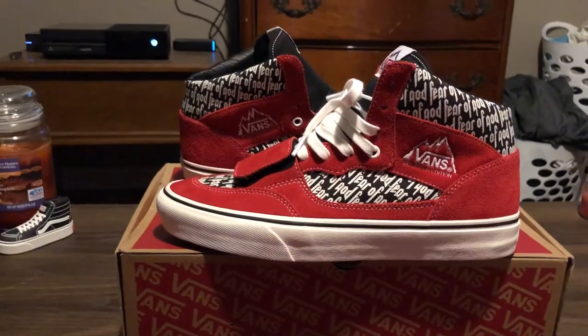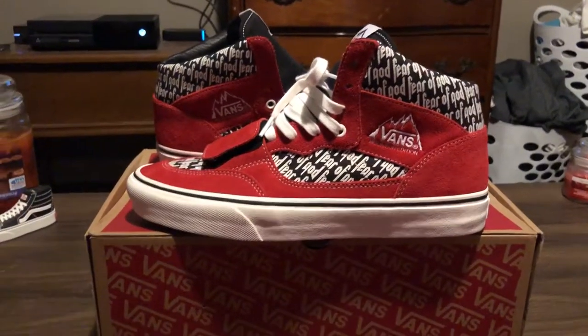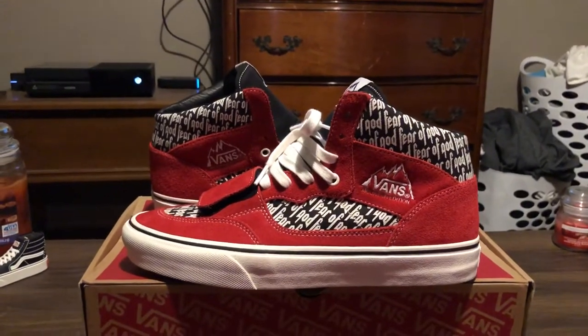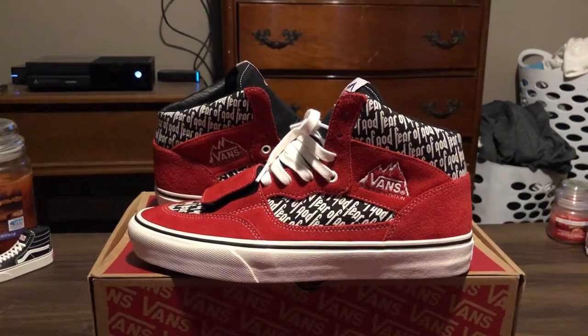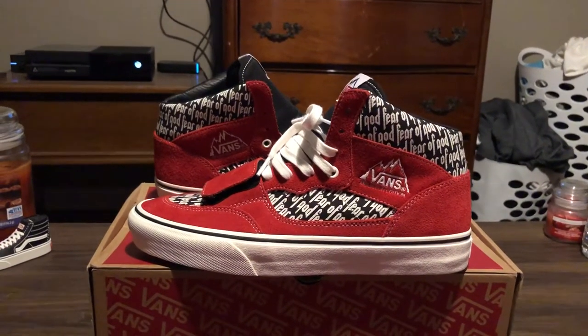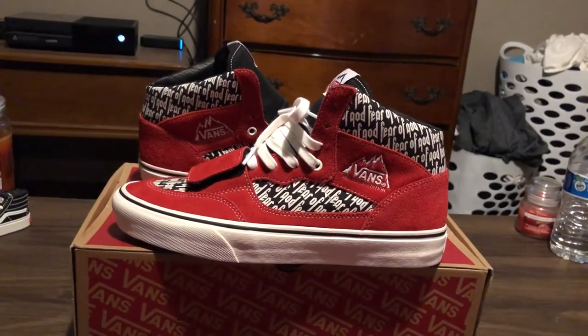In my opinion this was the best shoe out of the pack. The Arrows were nice, but when I saw teaser pictures of these — like I saw Jerry Lorenzo wearing them on Instagram, one of the super early pictures months ago — I was like, I need that pair if they drop. That's the pair I need. I'm happy I managed to get them for a great price.